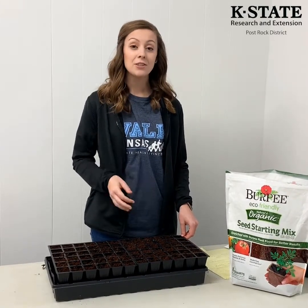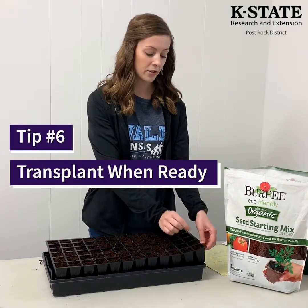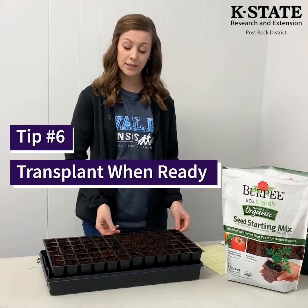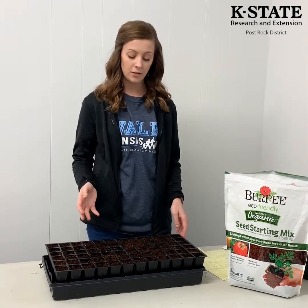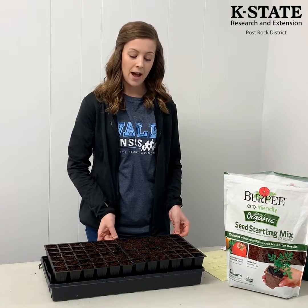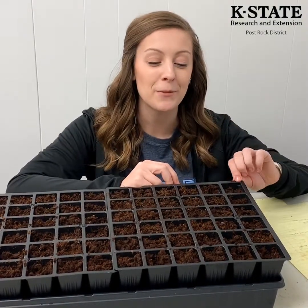The next tip is about transplanting your little seedlings. Once they've started to grow, the roots will fill up the whole cell pack. Once that happens, you can go ahead and transplant them into a bigger pot and keep growing them indoors, or if you have pretty big cell packs, you can just leave them in the cell pack until spring.